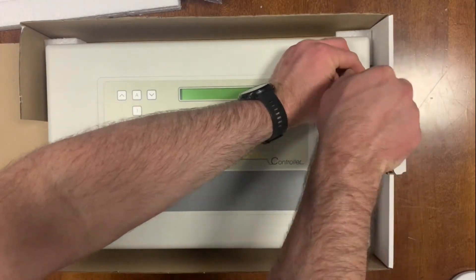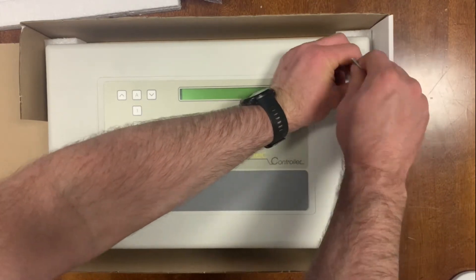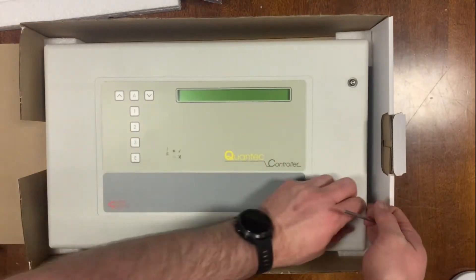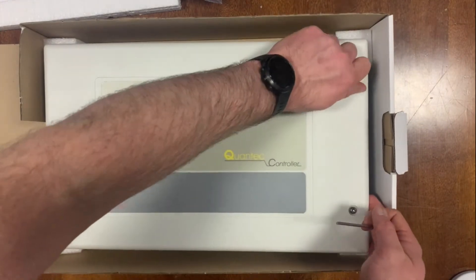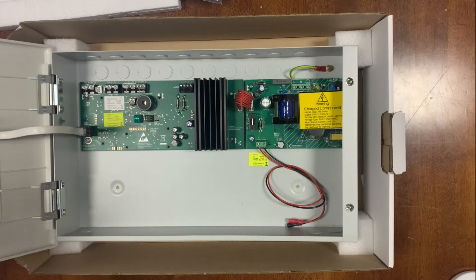There's not actually a huge amount to look at inside this. I'll do another video where I have one that's powered up and I can go through some of the menus and other bits and pieces, but this is just to give you an idea of what's actually in the box.